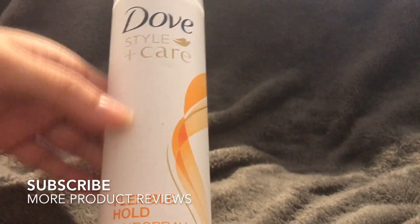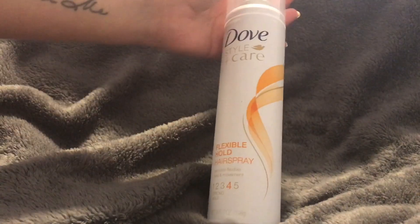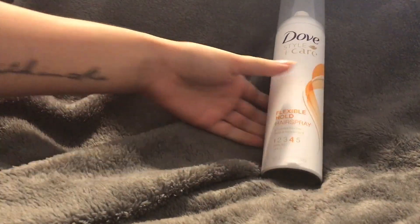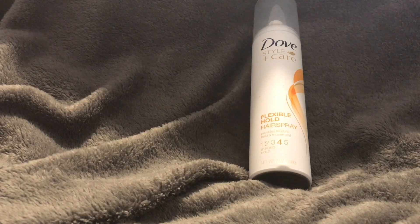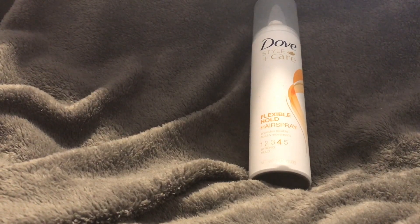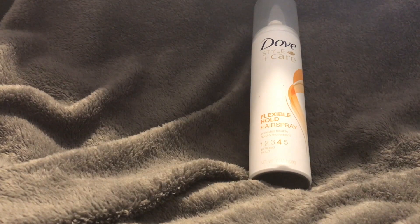I really like the bottle itself — it's really nice, smooth, and just nice to hold. It's not super thick; it's pretty thin, though it is tall. It's seven ounces, so if you're going to travel with it, it's not TSA compliant and won't get through security.